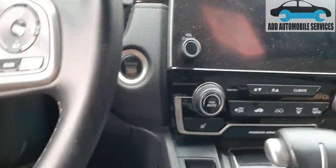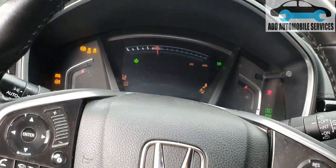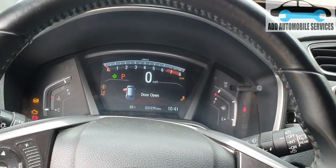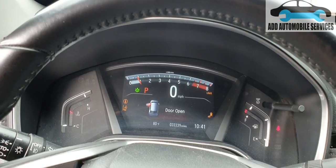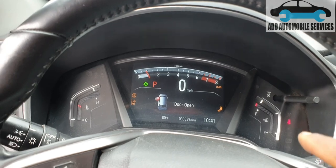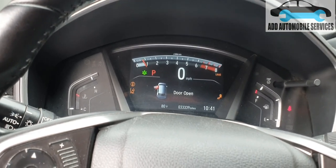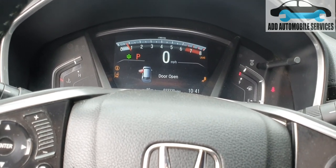I'll turn on the key and rescan the whole system. You can see the warning lights are now off. Starting the vehicle, all the lights that needed to go off have gone — it's only the blind spot sensors that are still having an issue. The customer brought the car in for diagnosing, so I'll report to them.